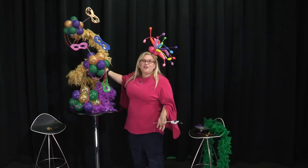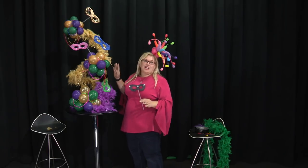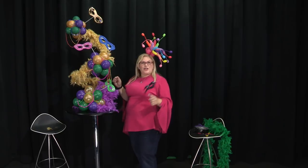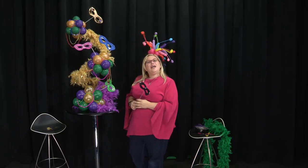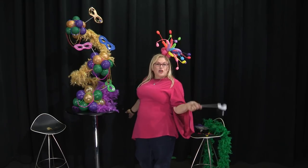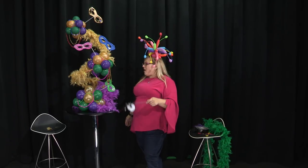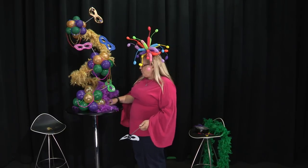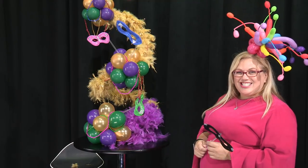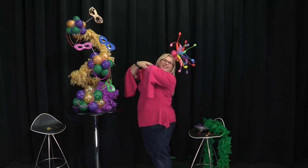A super fun Mardi Gras centerpiece! This plays huge — you will not believe the reaction you'll get. I hope you enjoy it. If you did, be sure to like this video, give me a thumbs up, and tell your friends to subscribe. Leave me a comment — what else do you want to learn? We're doing popular themes this week. Go to Amazon and buy my books — got to get the shameless plug in there. And until next time, go forth and balloonify!